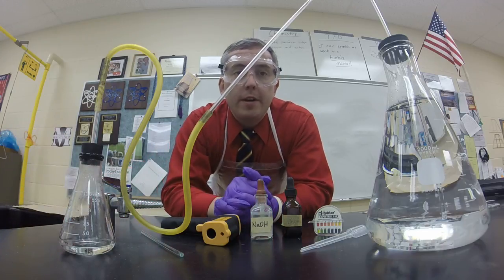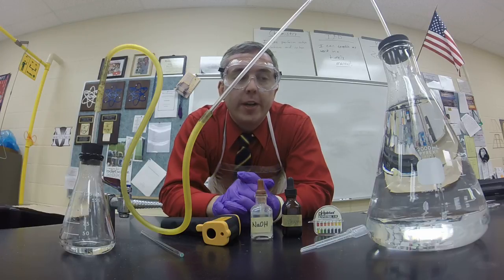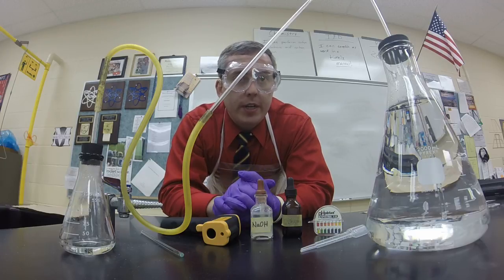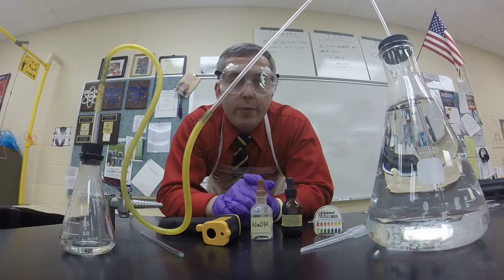Hello, everybody. I wanted to show you and share with you my day one demonstration that I do in my general chemistry classes. Day one of school, without even introducing myself or saying hi, kids start coming in. I say, come on in, sit down, grab a piece of paper, something to write with, we've got work to do.